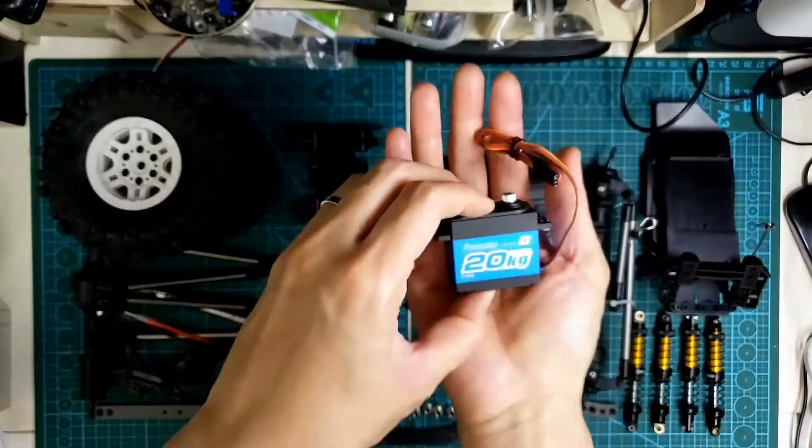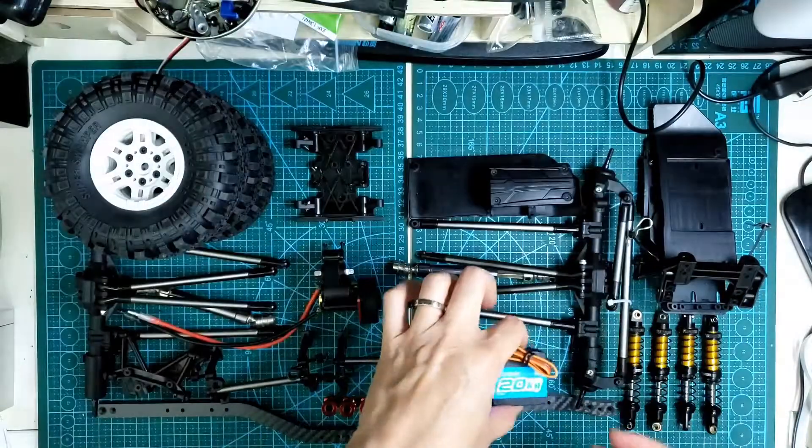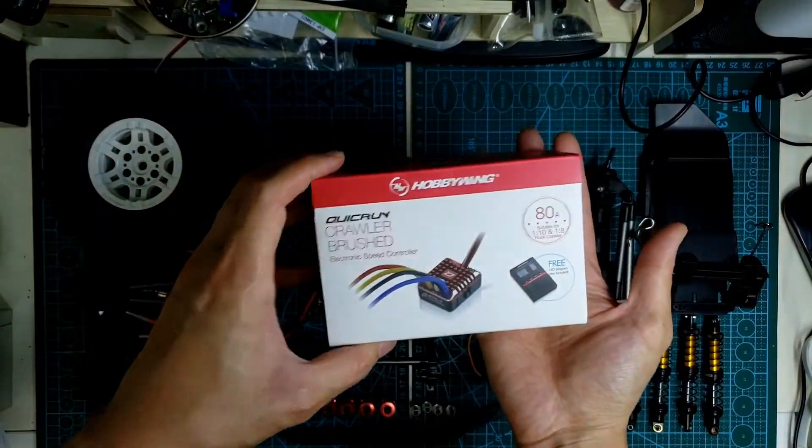For the electronics and servo, I go with the Power HD 20kg servo and the Hobbywing 1080.